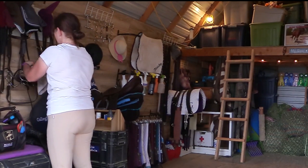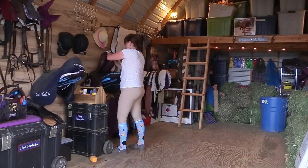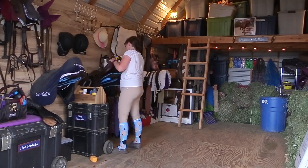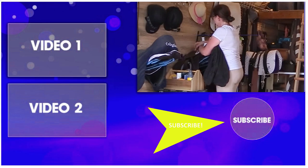Thanks so much for taking the time to watch this video. Be sure to subscribe to my channel so you can watch all my DIY and horse-related videos. Thanks for watching and I'll see you in the next video.